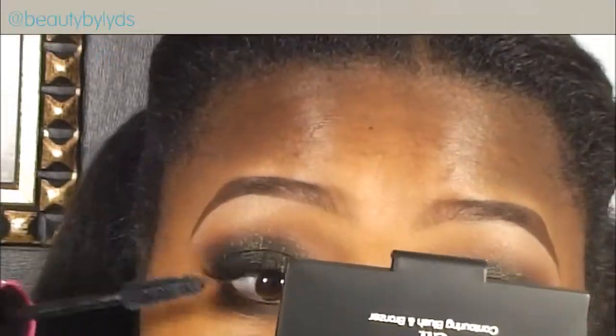All the products that I'm using are going to be in the description bar, so feel free to check those out. I'm just doing the rest of my face here, and I am using the lipstick Riri Wu by MAC in this tutorial. I hope you guys enjoy the rest of the tutorial and I will see you guys in my next video.